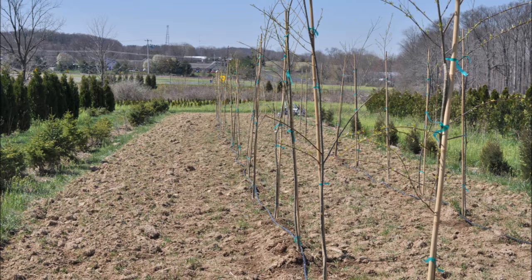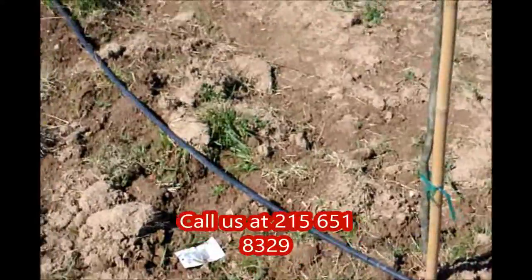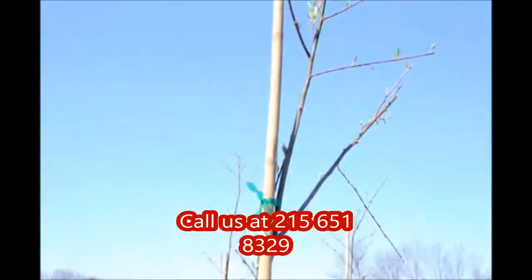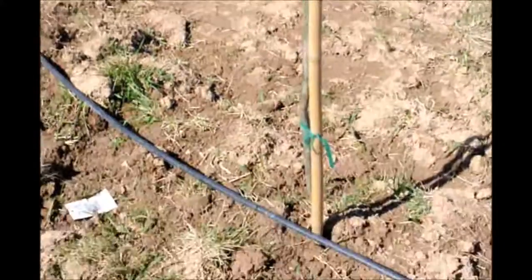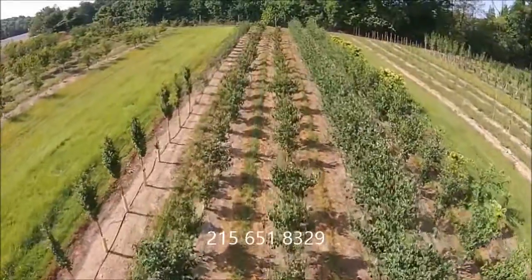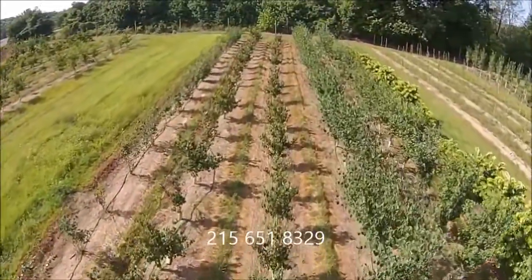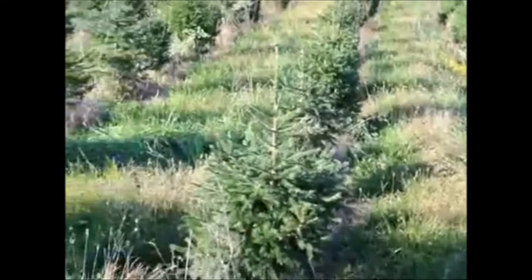We sell small rooted cuttings and large finished trees, and we do deliver and plant to many eastern U.S. states. Give us a call at 215-651-8329 at Highland Hill Farm for your trees and shrubs. We ship from Fountainville, PA; Milan, PA; Lenoir, North Carolina; and McMinnville, Tennessee. Thank you.